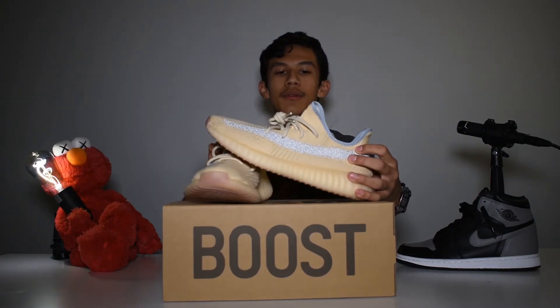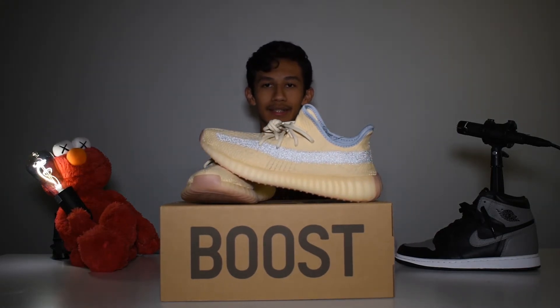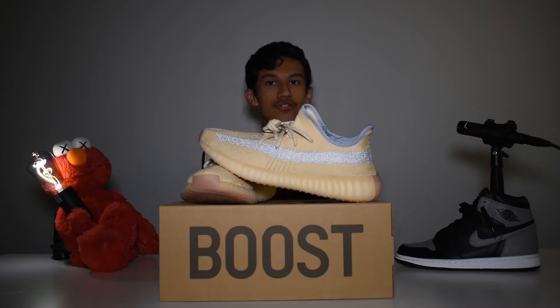Here is the Yeezy 350 v2 Boost in its Linen colorway, and here are a few closer shots of the shoe.